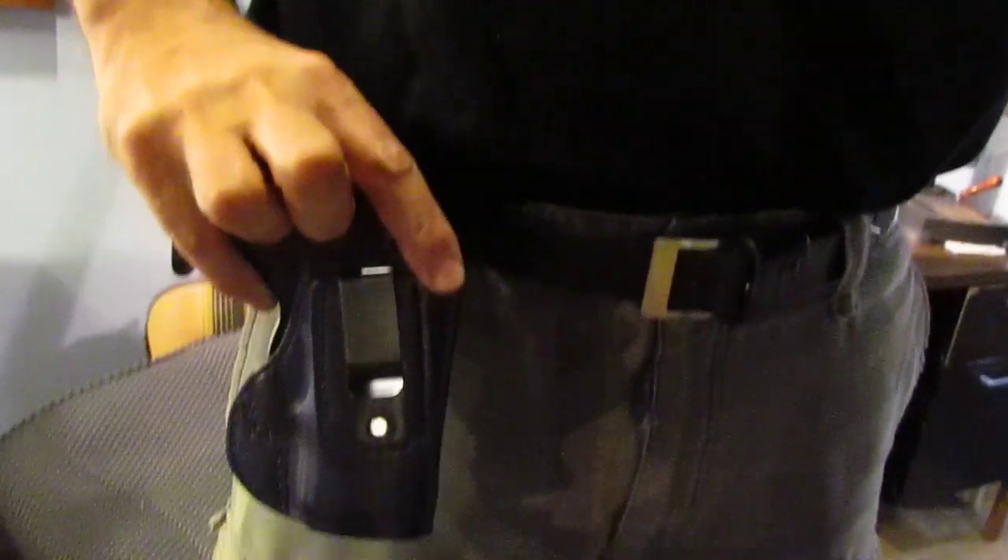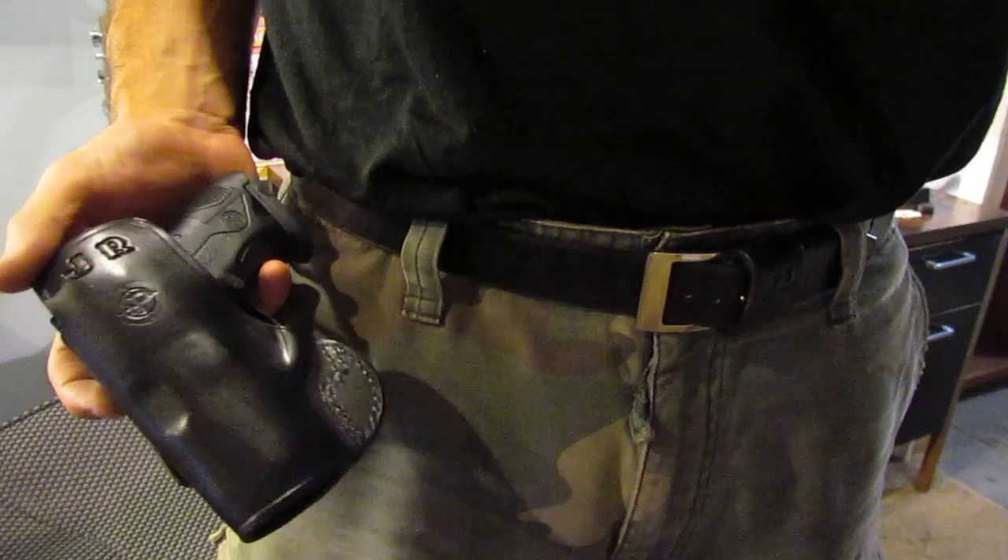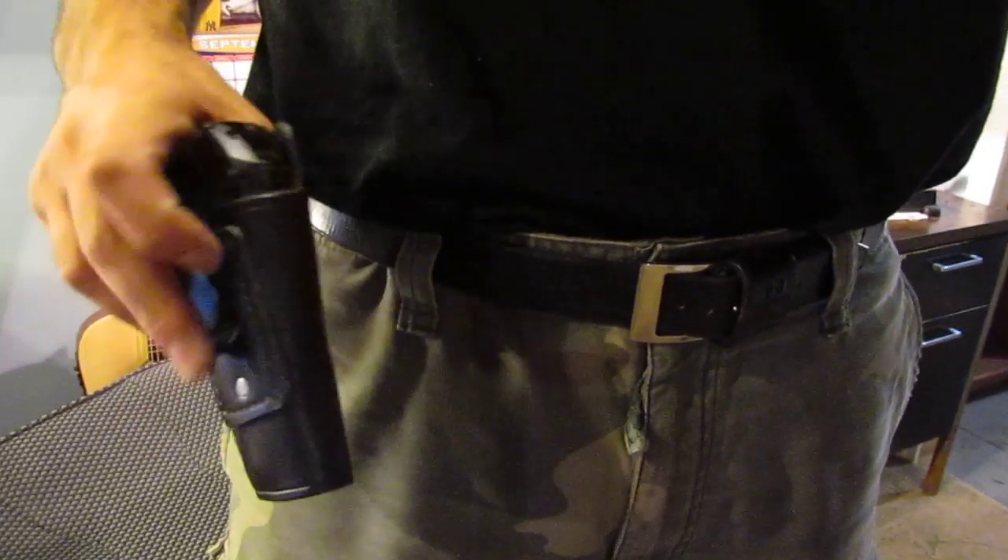I'm going to show you the holster itself. I know most people, and usually I myself, prefer to wear it in the back of my pants, but for purposes of this video, we're putting it right up front.